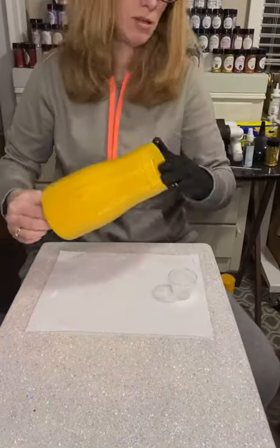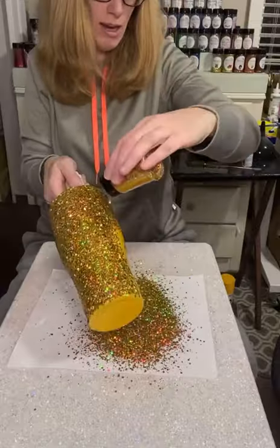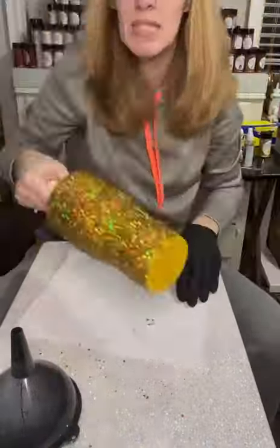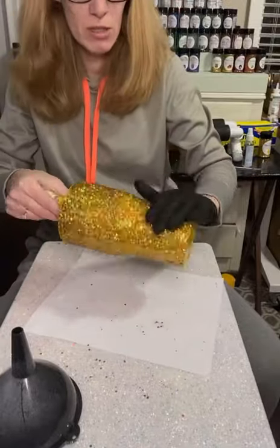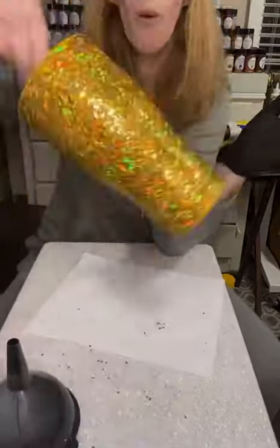Today we are starting off with a yellow-based cup. I am applying some glitter — gold-plated XL from It's Pretty Personal via epoxy method. I like to take my finger and rub it up against the rim at the top, and pat down all of the chunky glitters so I don't have any areas sticking up.